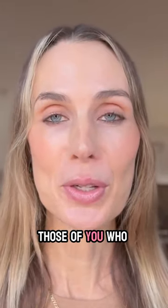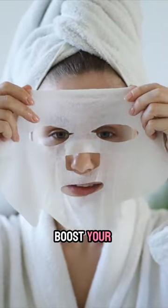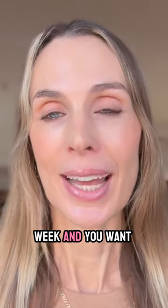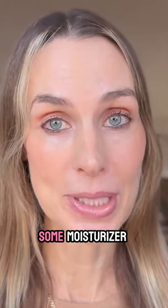Here are some pro tips for those of you who need to get that glass skin really quickly. Try using sheet masks because they will super boost your hydration. You can use these about two to three times a week, and you want to make sure you don't remove the product when removing the mask. Instead, you pat it into your skin and seal it in with some moisturizer, and you will be glowing.